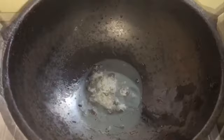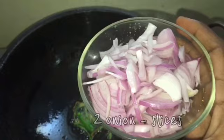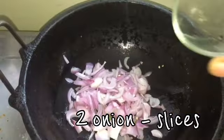So let's start. Heat the pan, add some mustard seeds and some green chilies, and fry them. Then take two onions, slice them, add them to the pan, and fry until they turn transparent.